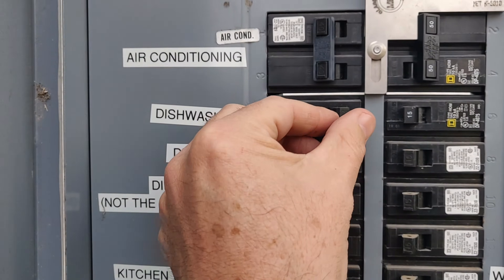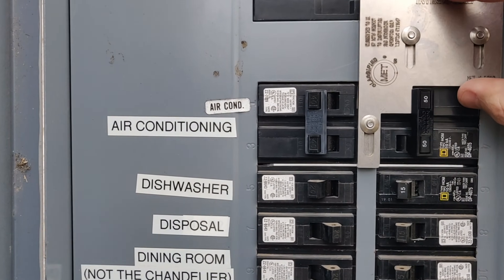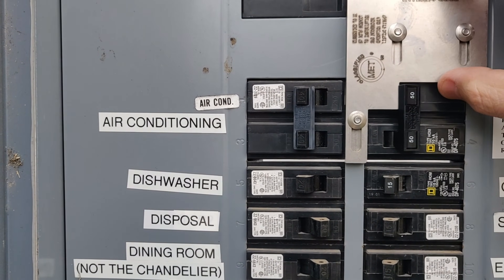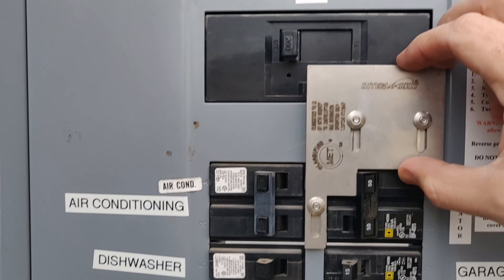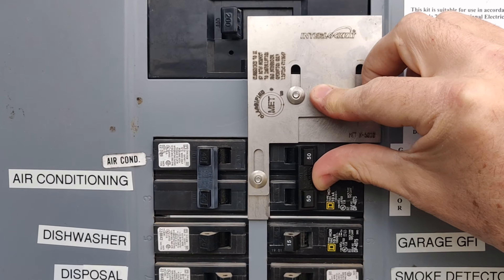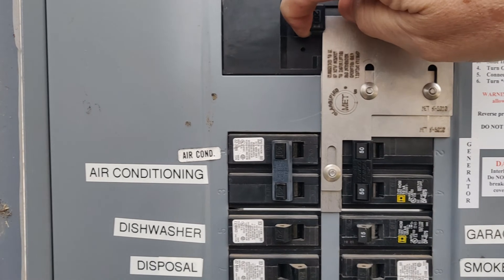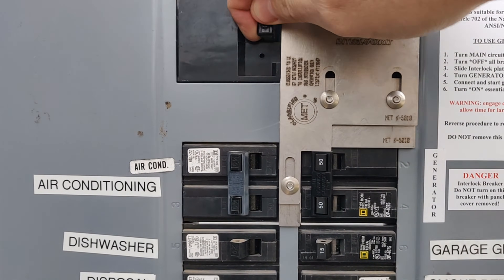There's the dishwasher — I can shut that off, not that I'm using it. Now I'm ready to turn on the generator. I slide this panel up, and now that it's slid up, I can turn the generator breaker on. The panel stays up and it's impossible for me to turn grid power back on.